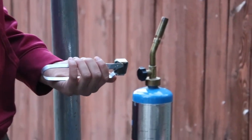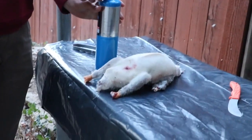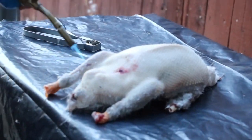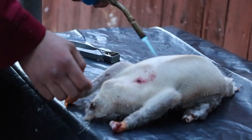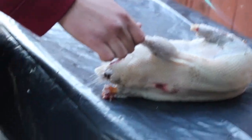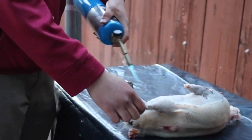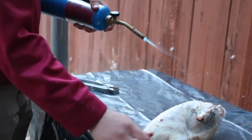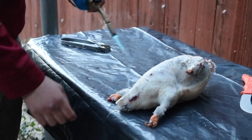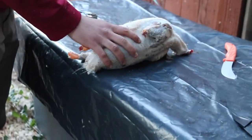Alright guys, for this next step you're going to get a blowtorch. Light your blowtorch and you're just going to go over the bird and get any of that last little bit of down and all those last little feathers off it, and clean it up. You do not want to let the flame be on a certain spot very long, because then you'll start kind of cooking it almost. So you're just going to go really quick and singe off any last little hairs on there.